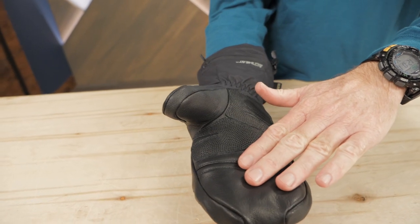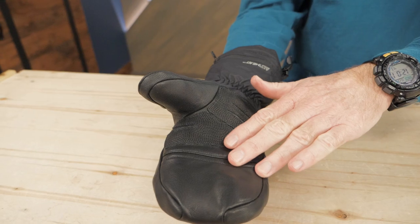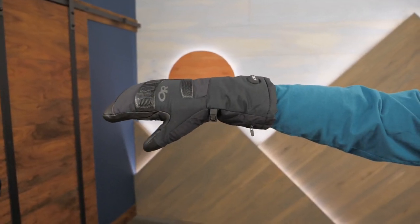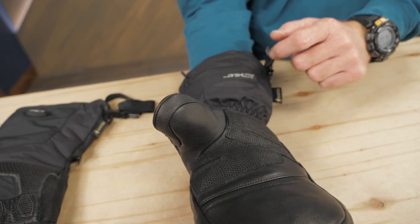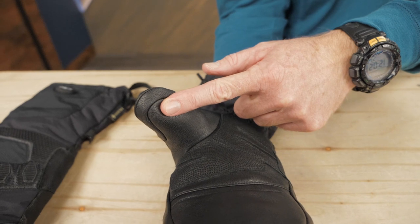Goat leather overlays on the palm offer durable hand protection. These leather surfaces and the pre-curved shape lend themselves to a solid grip. The leather on the thumb is designed to allow you to use touchscreen electronics without having to expose your hands to the cold.